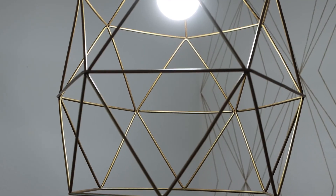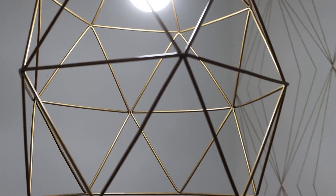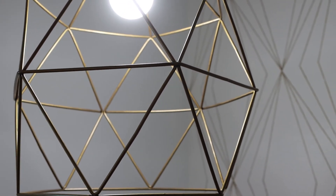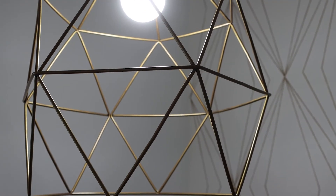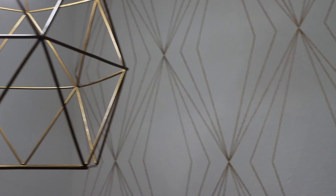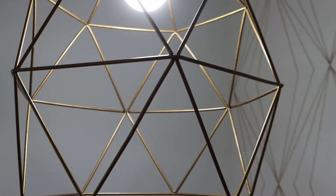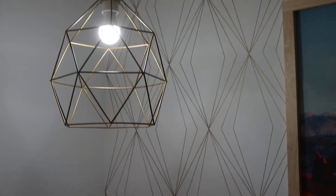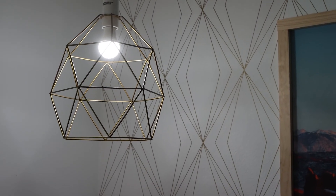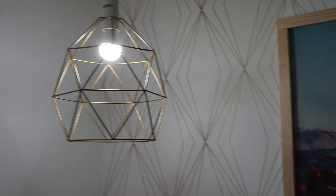The other thing I wanted to show you are these light fixtures. I got these from IKEA and originally they were just black, but what I actually did was take the marker I had used to make the wall behind them and just color over them with that marker. Now they pretty much match the wall, which is a cool way to tie everything together without having to order a specific light fixture — just a really cheap $13 one from IKEA. So that worked out really well.